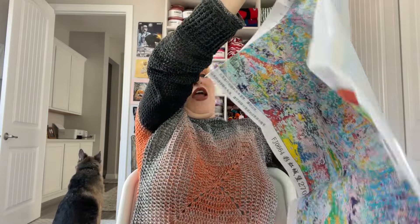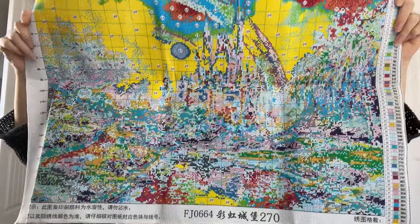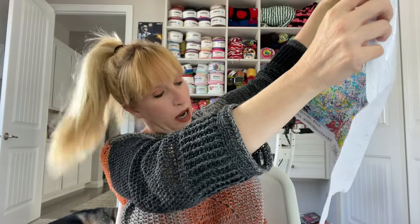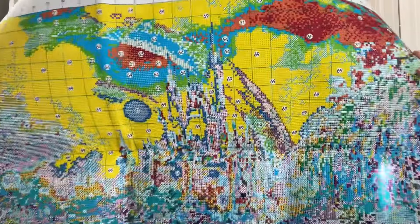This is the biggest canvas I've ever had in my life so far. Look at it — it is like 270 stitches wide by 196 stitches high, and it is full coverage. Earlier I wasn't sure if that was going to be the sun, but that is the sun. We also have the rainbow, and look at all that color blocking — I love color blocking, it is my favorite.